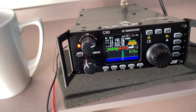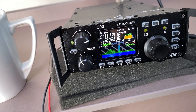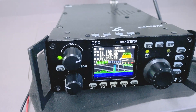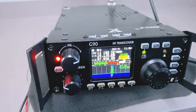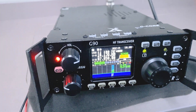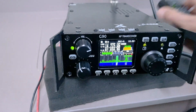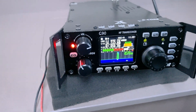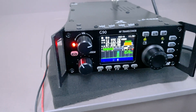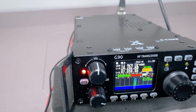QSL from G3OJV Mobile. QSL from G3OJV Mobile, 73.